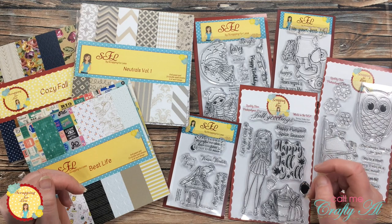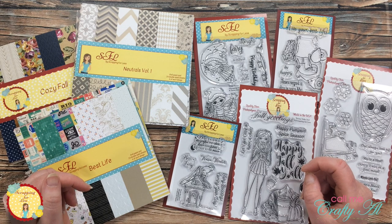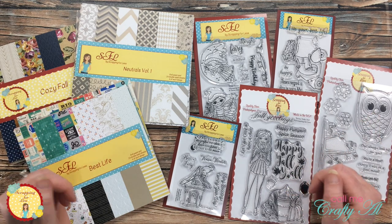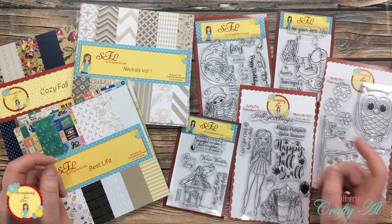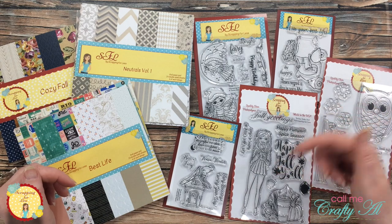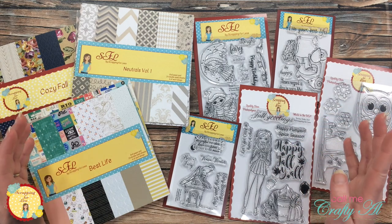Over on my channel on Sunday I shared a little unboxing of some new Scrapping for Less goodies that I got, and I asked my subscribers what paper and what stamp set they would like me to use first. I'm here today to make a card using that input. If you want to see the unboxing and details about everything I got, I will link my video in the description box below.